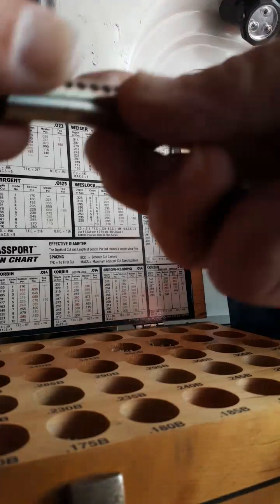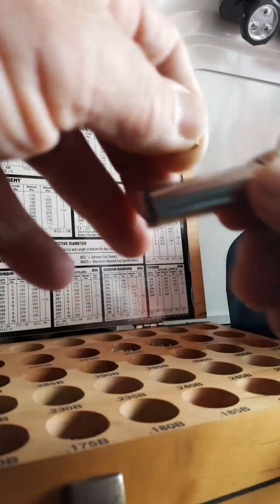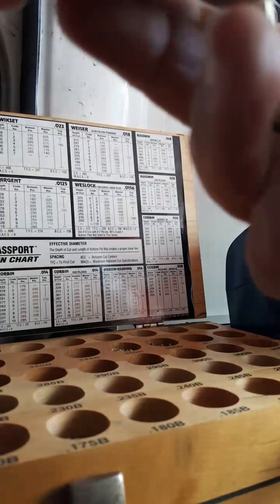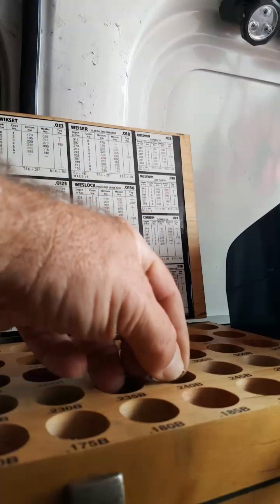Mr. Sunshine Locksmith Eddie coming to you live. What we're going to do right now is key this lock up so we can make it operate with this key. We're going to go ahead and put it in here, get these pins in here so that we can get it up and running.